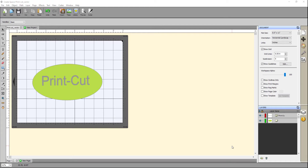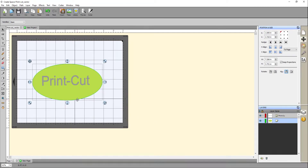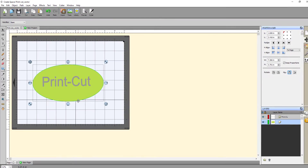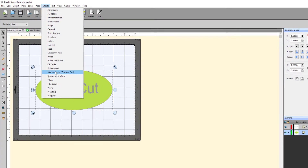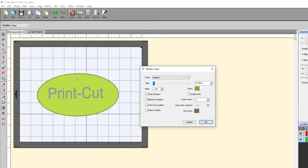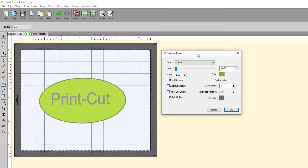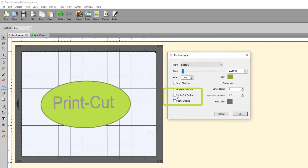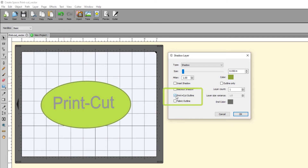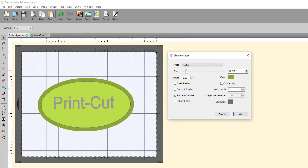Let's start with a simple vector graphic. Select the item, then from the Effects menu, select Shadow Layer Contour Cut. This will open the Shadow Layer Preview window. Check the Print Plus Cut Outline box on the Shadow Layer window. This will give you a preview, and you can change the size to preview the distance between the edge of the printed area and where the contour cut path will be.